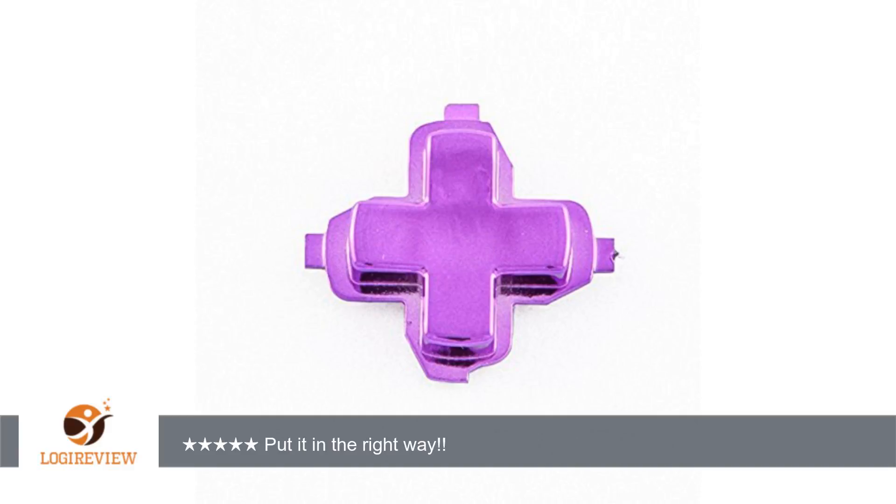This item has a rating of 5.0 out of 5 stars. A customer wrote: Swap this for the stock d-pad, looks great and matches the triggers and bumpers I ordered perfectly.